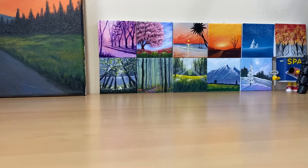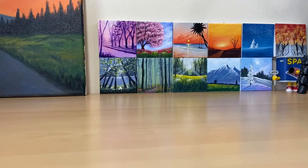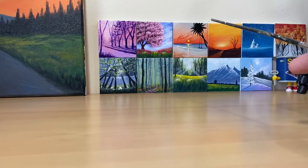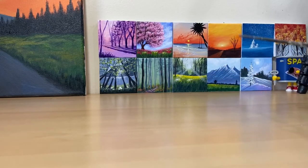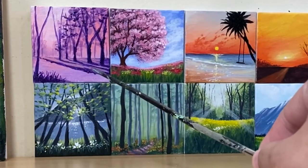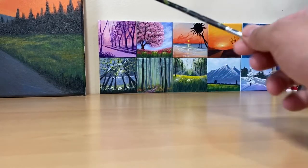So today we are going to be unboxing something I got in the mail yesterday. But before we start, let me show you my mini canvases. If you haven't watched them, you can check out my latest video. You can find all those paintings in there, and this one I haven't posted yet but it's coming soon — and this one too.